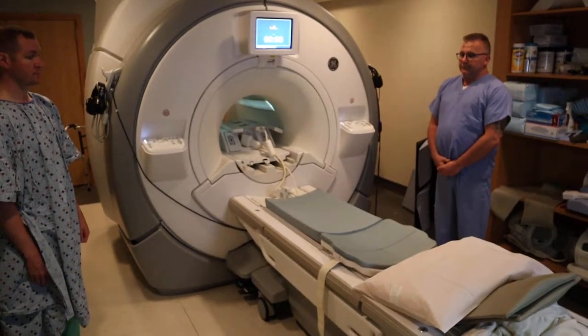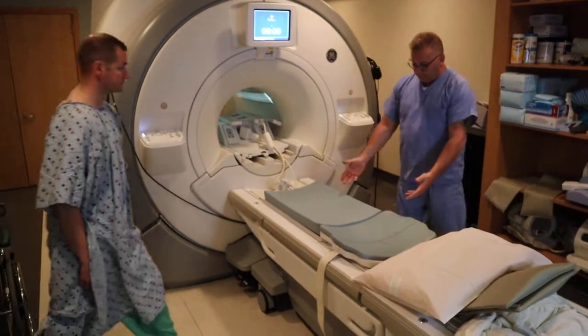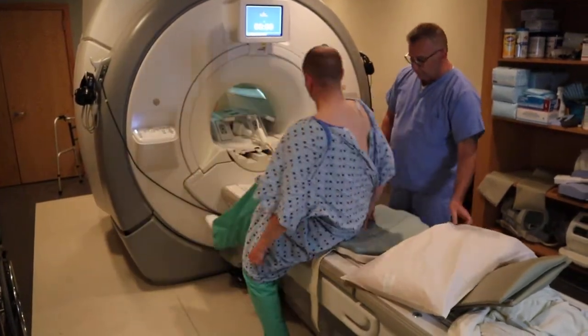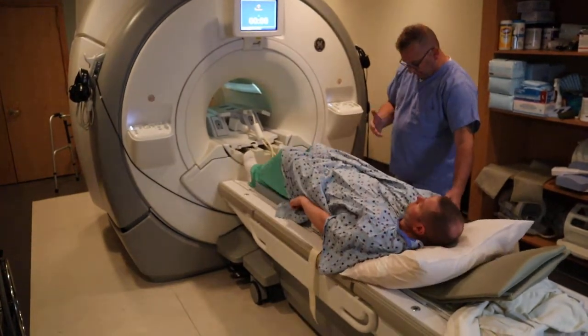We're now going to position for an MRI abdomen. Very similar to the hip, you're going to use the eight channel coil, but you're now going to bring it more superior to cover the abdomen.